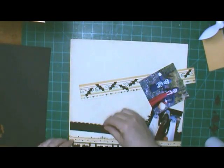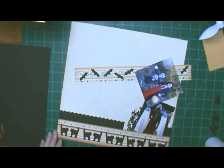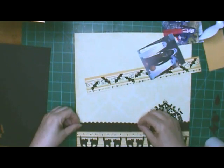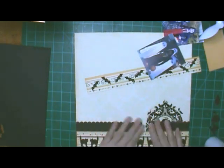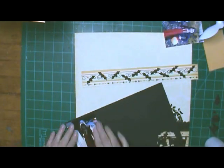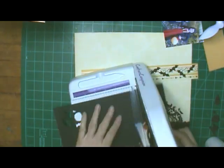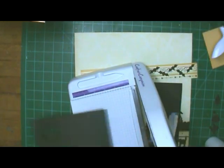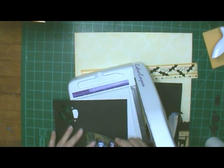Well, if you want to call creepy crawly things pretty. They do look kind of Victorian still, even though they are creepy crawly things. But it didn't seem to go with my pictures, and so I decided I'd just cover it all up. I do like the rest of the paper; I just couldn't see using it.